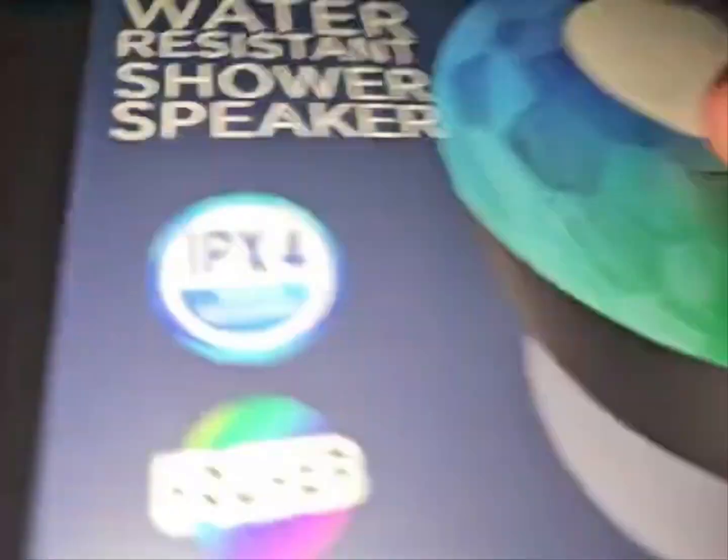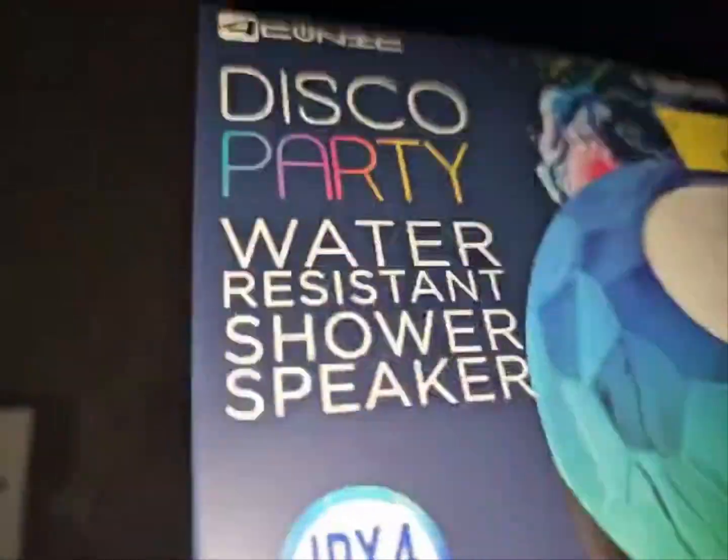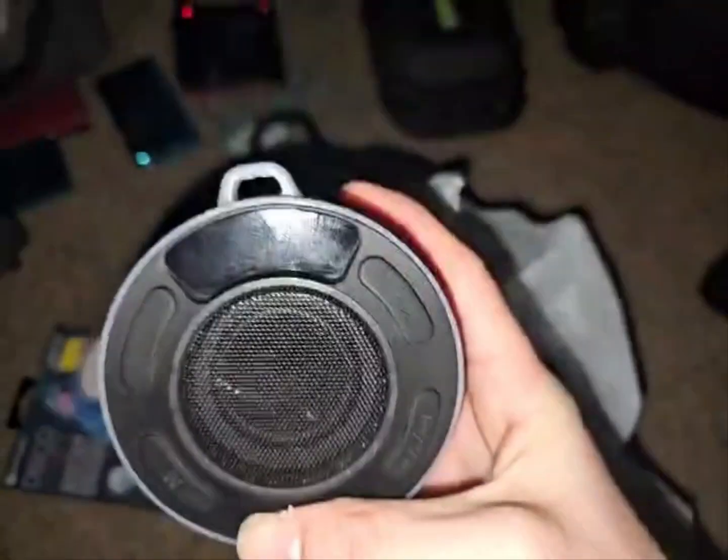I also got my own shower speaker. It's the same design as that blue one and the black one, except this one has rainbow lights on it and a different design too. This will replace the one that died — I don't know what's wrong with it, it won't turn on.